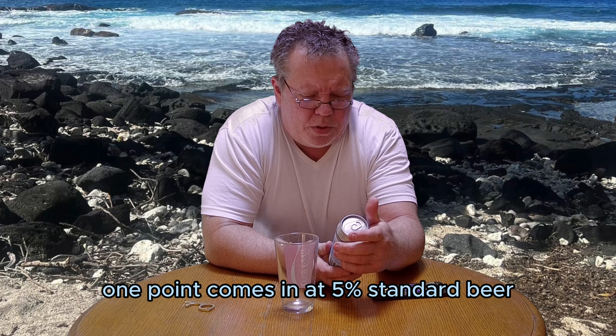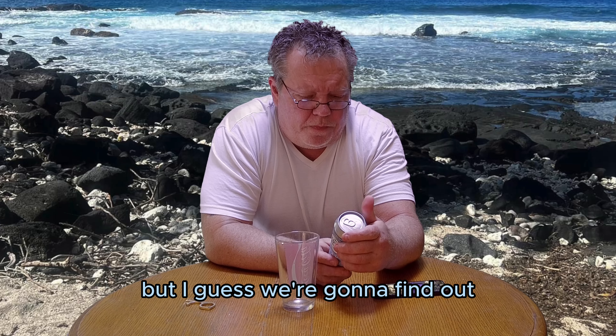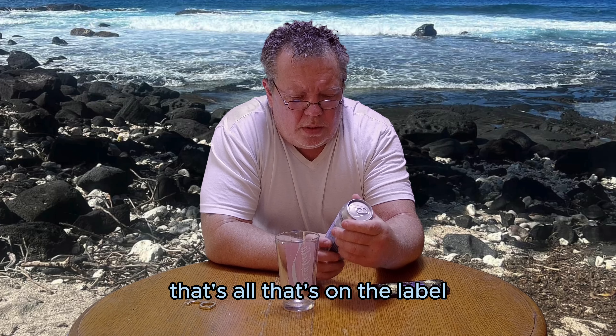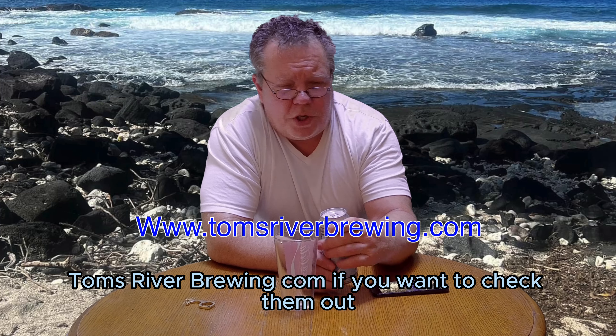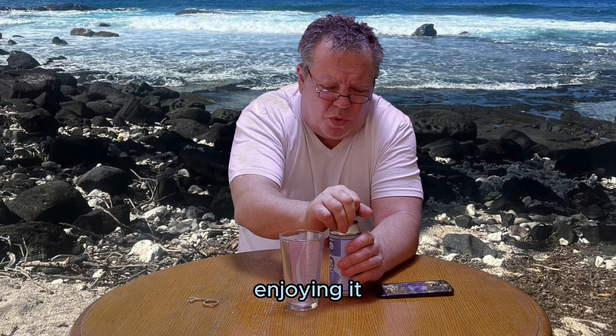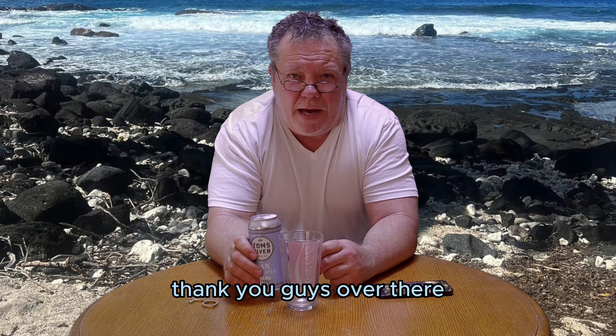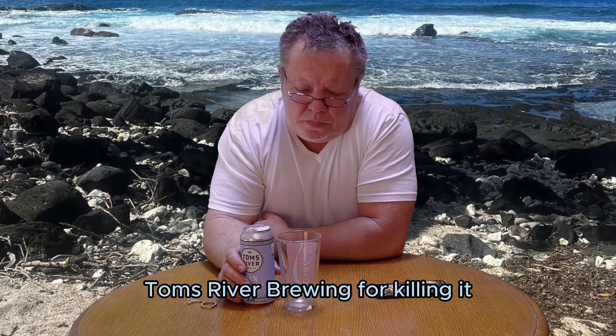Comes in at 5% — standard beer. I don't know what an Italian style pilsner is, but I guess we're gonna find out. That's all that's on the label. TomzRiverBrewing.com if you want to check them out. Solid beers all around — enjoying it. Thank you Sarah, and thank you guys over at Tom's River Brewing for killing it.